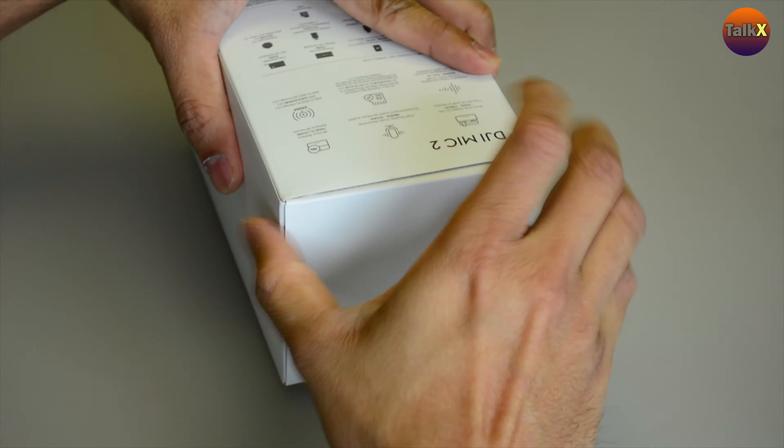Opening it up, we get a premium charging case. There are two windscreens, followed by an audio cable, and we also have a charging cable. My initial impression is that this is a very well-built product — it's an aluminium charging case, and you can see transmitter number one and the receiver inside.